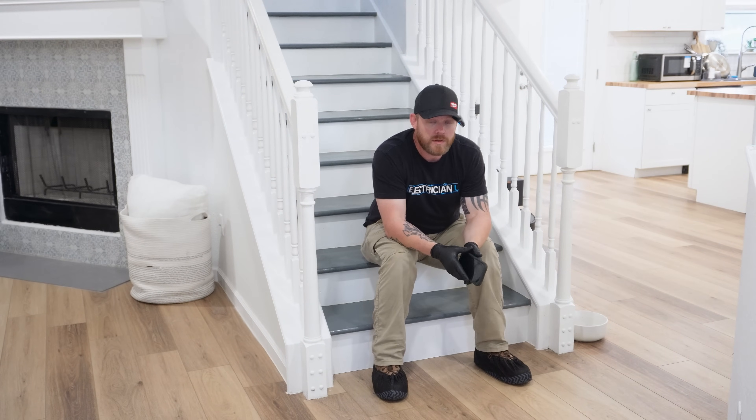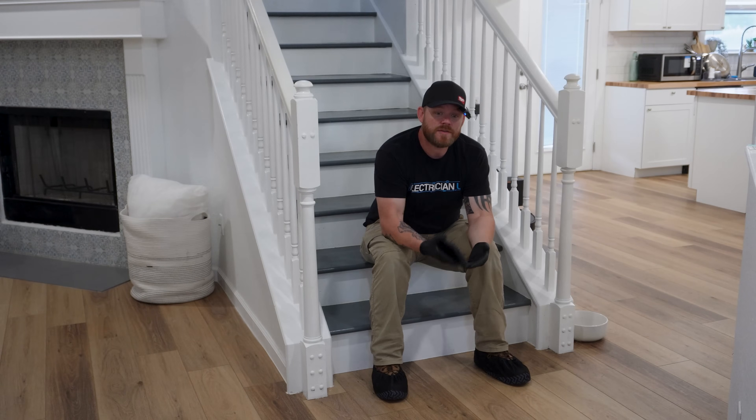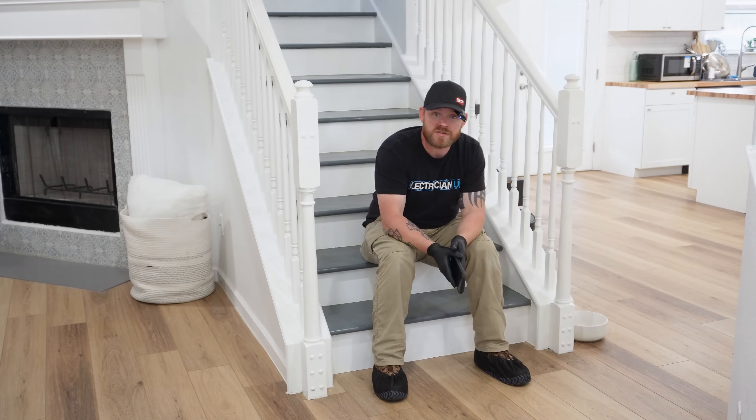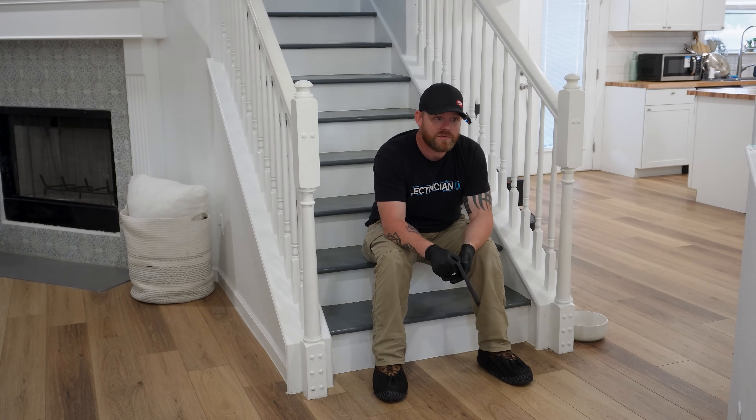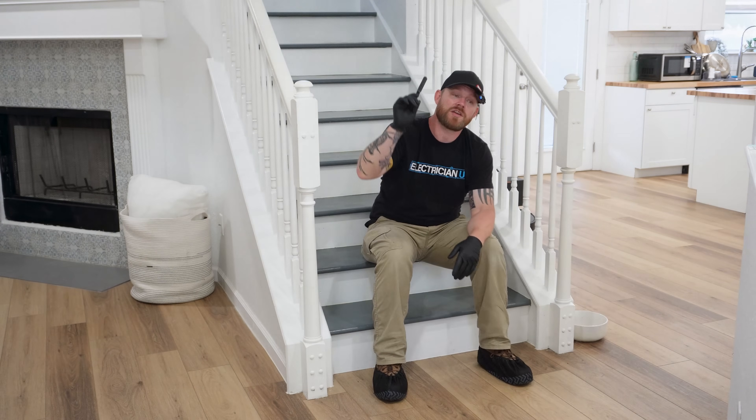That was pretty much it — it only took me a couple of hours, and honestly the entire install was about two hours of work including cleanup, even though it took longer because I was filming. If you want to install a lighting control system — or as an electrician, sell one to clients — you don't need one of these big expensive systems that only work in new construction. You can drop this in any house, the wireless remotes give you huge versatility, and you're getting control from an app backed by the top name in lighting control without paying $100,000. There's a link in the description if you want to check out the Caseta stuff.